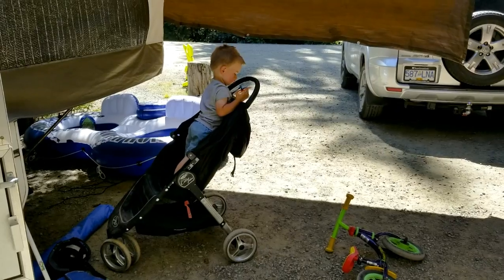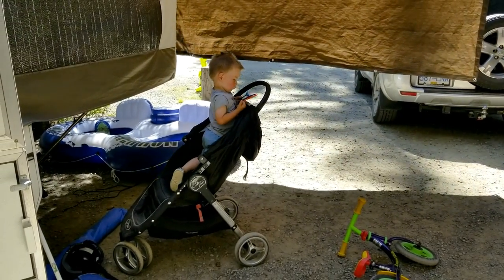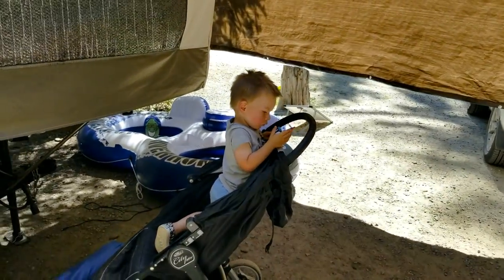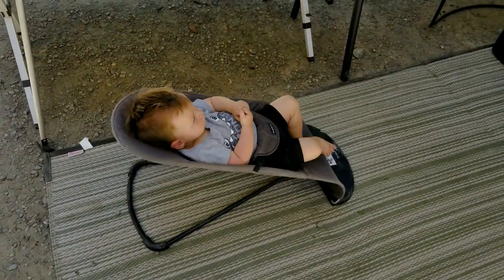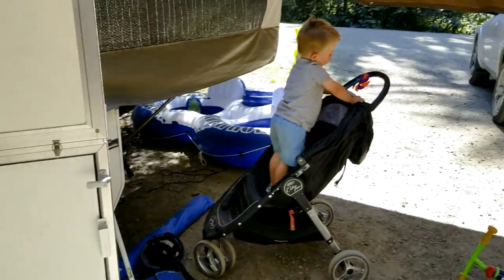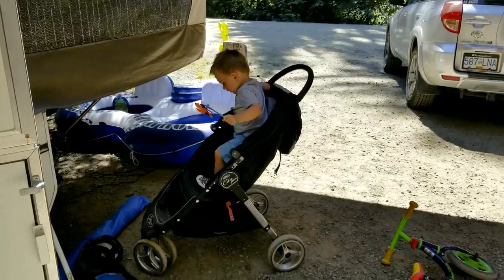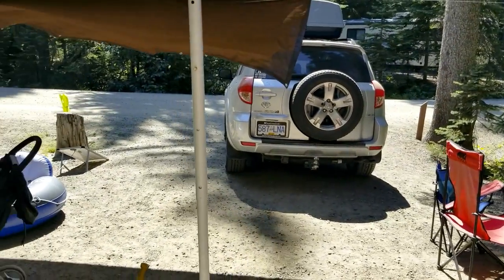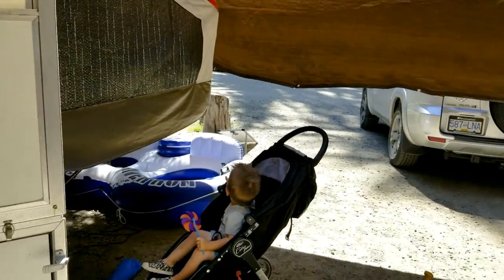Lastly, distract the kids — bring toys. His little Strider bike, beach toys, shuffles, stuffies, toys from home — anything you can do to keep these guys happy, because if they're happy, you'll most likely be happy too. Hopefully these videos have helped and you have a good trip if you're doing something similar. If you have any other ideas, tips, or tricks, feel free to leave them in the comments. Thanks!